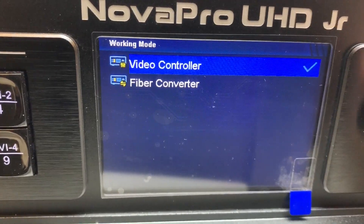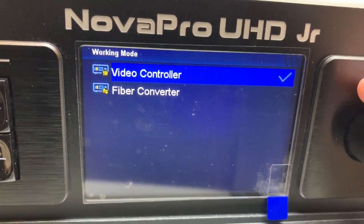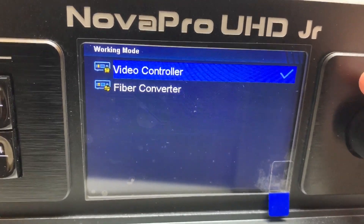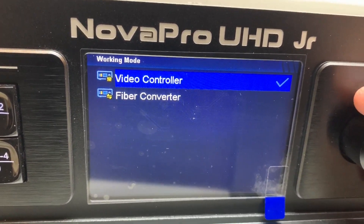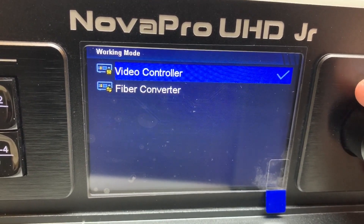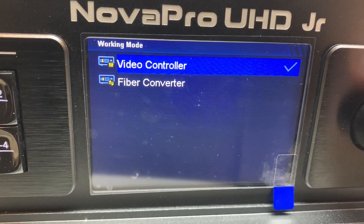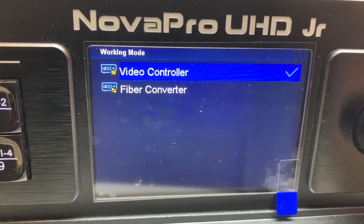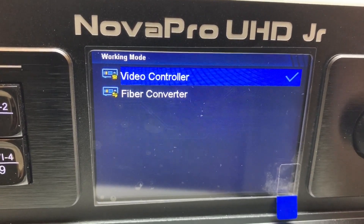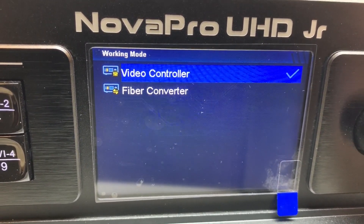Communication settings. The Nova Pro can serve as either a video controller or a fiber converter itself. So if you had two of these, you can use one purely as a fiber converter at the wall instead of buying a CVT 4K S — just switch over to fiber converter mode, put some fiber modules into the back, and it will take the signal and turn it back into data outputs.